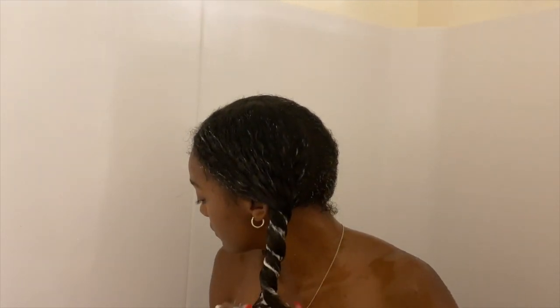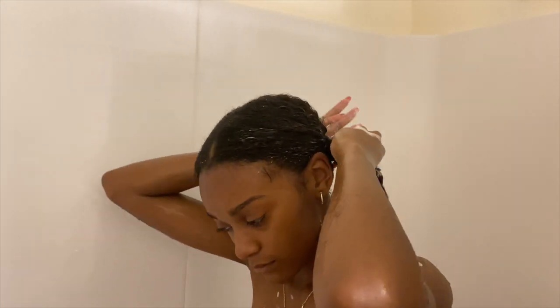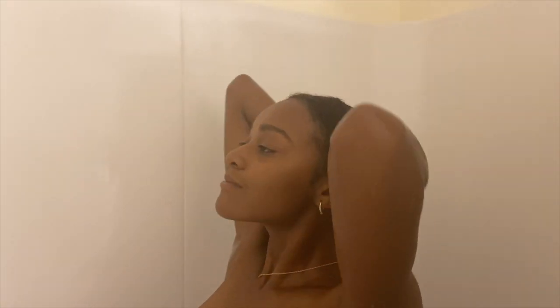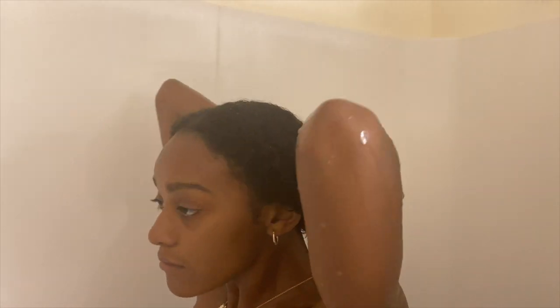Once you've done that to both sides, you're going to tie them up and leave it sitting in your hair while you continue the rest of your shower. After that's sat in your hair for a while, take it out and rinse out both sections. Once rinsed, go in with a conditioner of your choice and rub it on the strands of your hair for a little extra moisture. Rinse it out right after. That's the last step — just make sure your hair is completely rinsed, moisturized, and ready to be blow-dried.